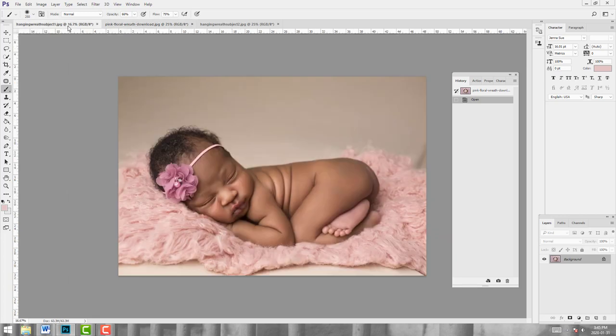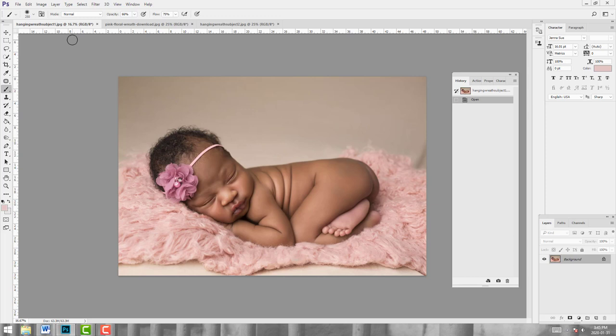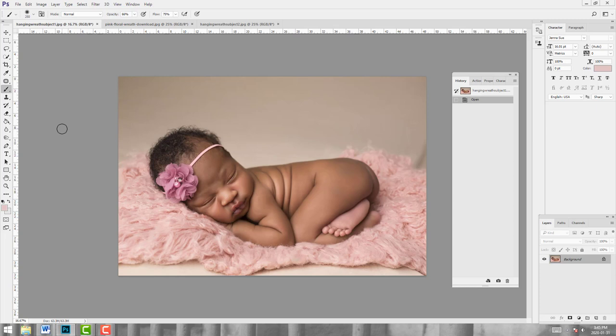I'm going to start with this particular subject because I shot her with this backdrop in mind. This is the most successful way to do a composite - to know you're going to do the composite before you start. I knew mom wanted this backdrop, so I did a very simple shot with a pink layer on a beanbag with a similar tone in the back. All the color casting will match and this will be a pretty easy blend. The light direction is the same and I've used a similar layer and texture, which will really work in my benefit.